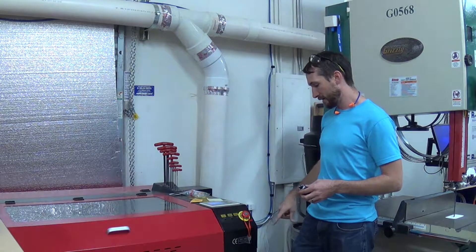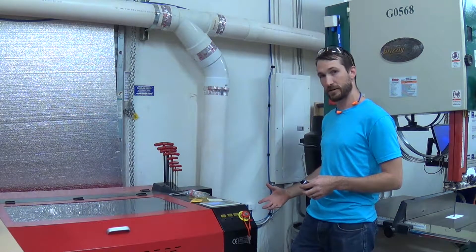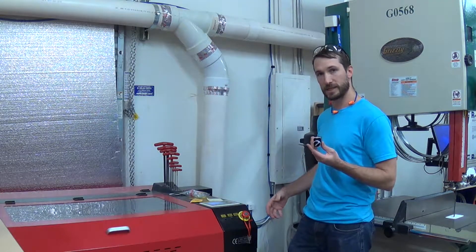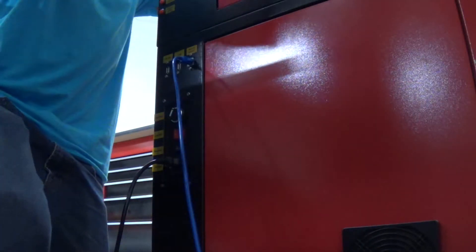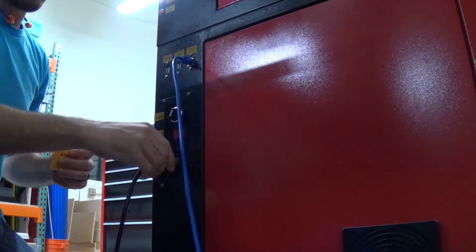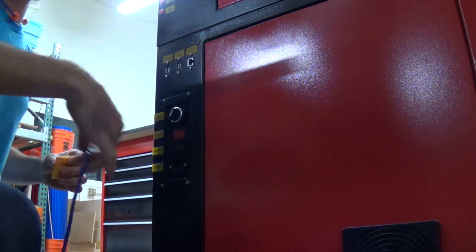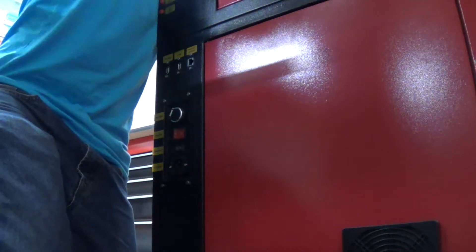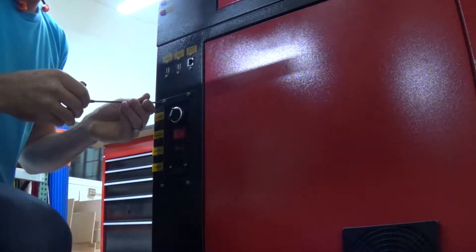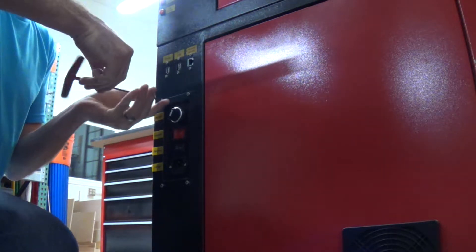I'm going to go ahead and pull out my power cord and my network cable, and show you how to replace this rotary selector knob. Here we are at the side of the machine. Pull out my power cord — my 110 — and my network cable. Then grab my three millimeter Allen head.